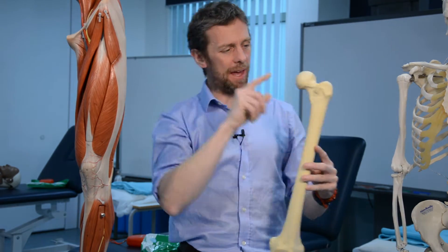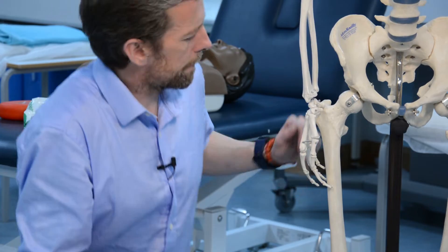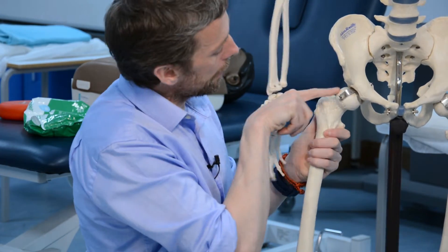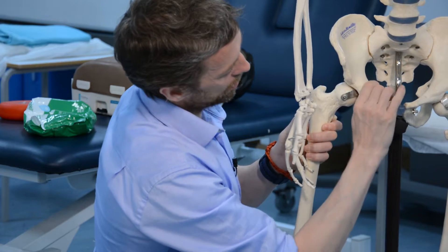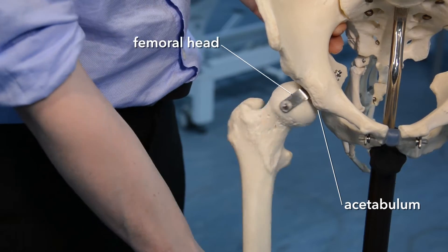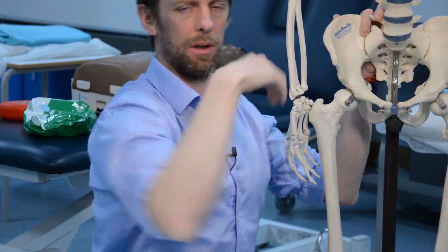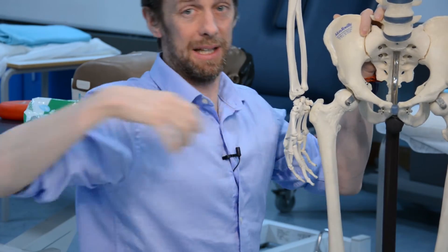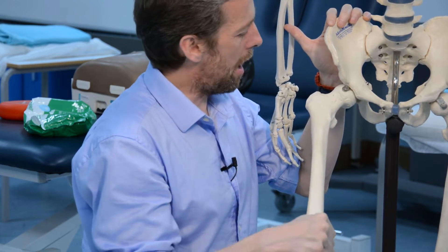Starting at the most proximal part, this is the head of the femur, and this is the neck. The head of the femur is the ball of the ball-and-socket joint, and the socket is the acetabulum of the pelvis, which is made up of the three bones of the pelvis. It's quite a deep ball-and-socket joint, which makes it quite a strong joint — unlike the glenohumeral joint, which is more open. The femur is such a big bone because this joint is taking our entire body weight.